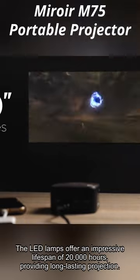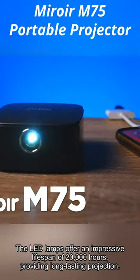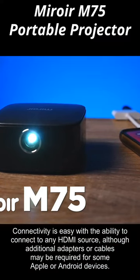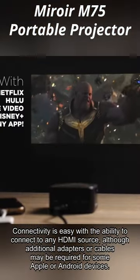The LED lamps offer an impressive lifespan of 20,000 hours, providing long-lasting projection. Connectivity is easy with the ability to connect to any HDMI source, although additional adapters or cables may be required for some Apple or Android devices.